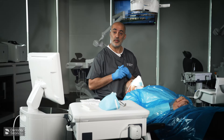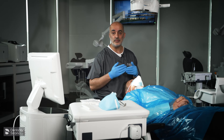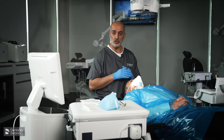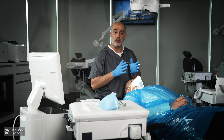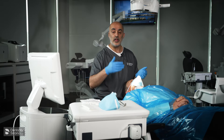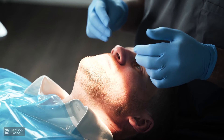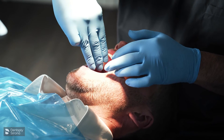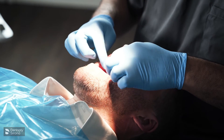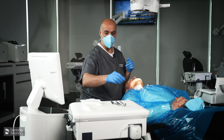We're going to assess the patient intra-orally and we're looking for some signs. The main sign is mouth opening — how restricted is mouth opening, because that obviously makes scanning a little bit more challenging. We're going to ask the patient to open as wide as they can. I can get three fingers in, so I know I've got about 55 millimetres of mouth opening, which is going to make scanning a little bit easier.